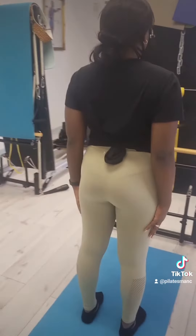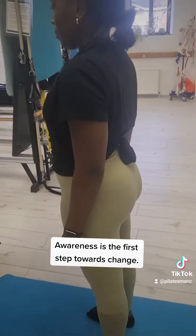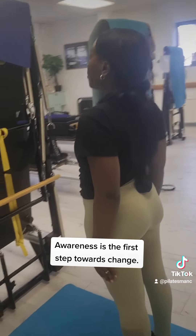Work on some of those at home now and apply them into the group class. Lengthen up tall, bring that pubic bone under, and tuck the chin in.